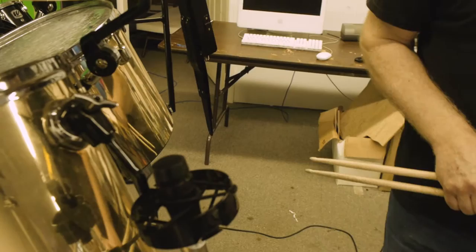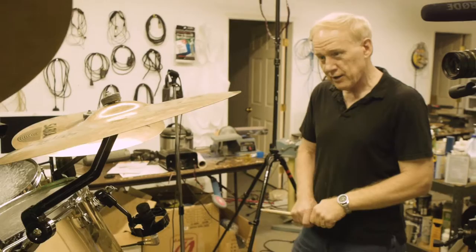Those are the overhead mics — which really are 'underheads.' Instead of putting the mics above the drums where they should be, they're inside the drums.